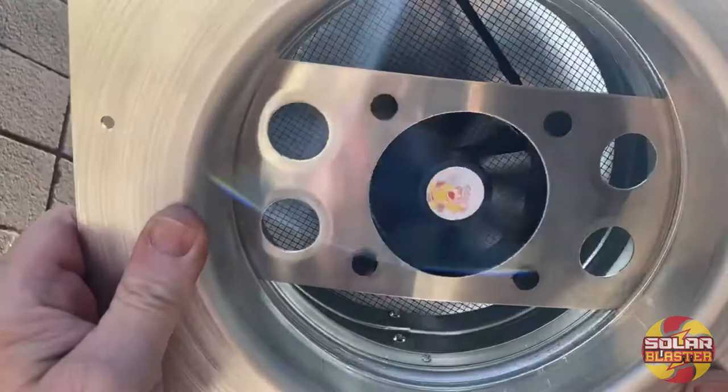I want to give you a live demo of our product powered by the Sun. Solar Blaster!